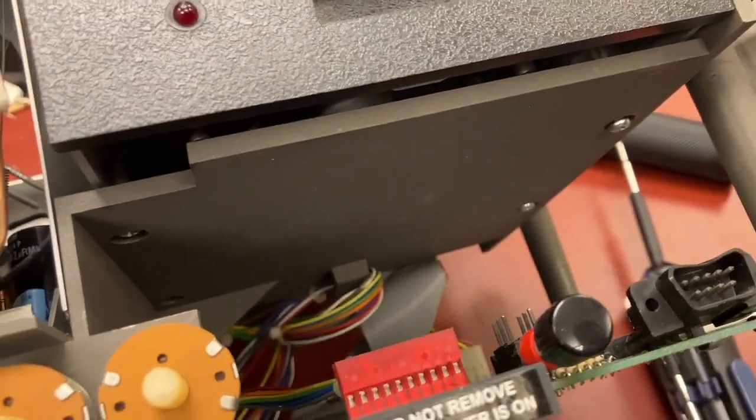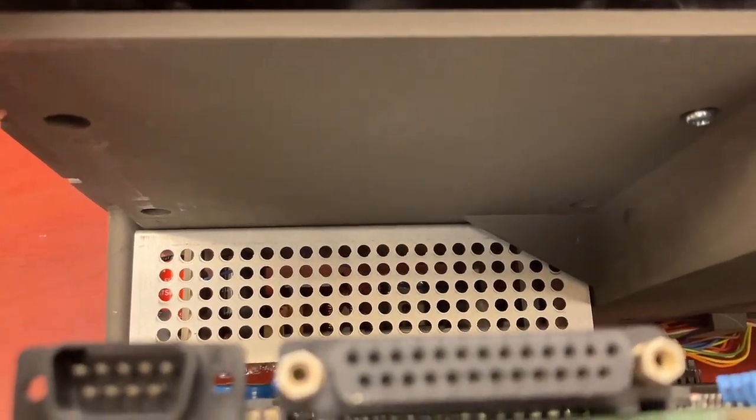It looks like this cable comes out of this drive, goes in here, and then there's a cable that comes out of here that then goes down to the motherboard. So it's a daisy chain or something. It's not two separate cables going to the board that we can easily swap. So it looks like we have to get inside here to swap the drives around.